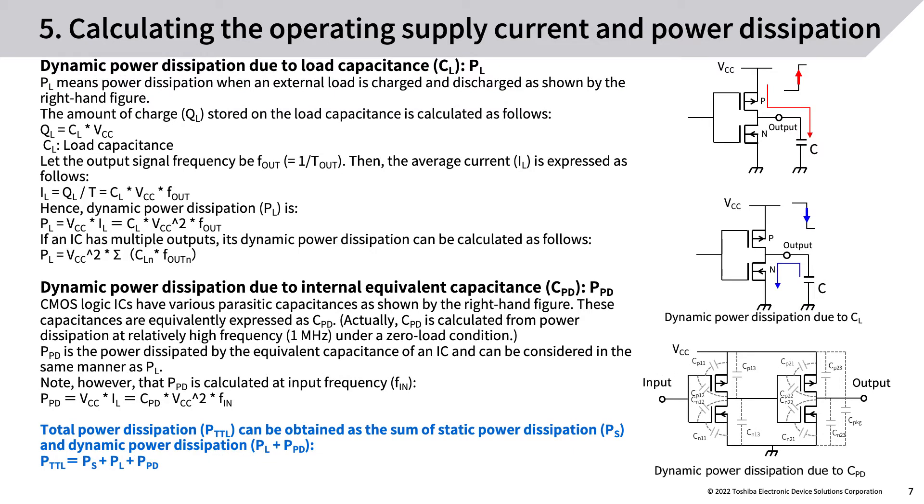Dynamic power dissipation due to load capacitance CL (PL): PL means power dissipation when an external load is charged and discharged. The amount of charge QL stored on the load capacitance CL is calculated accordingly. Let the output signal frequency be F_out; then the average current IL is expressed as follows, and hence dynamic power dissipation PL is calculated. If an IC has multiple outputs, its dynamic power dissipation can be calculated as the sum across all outputs.